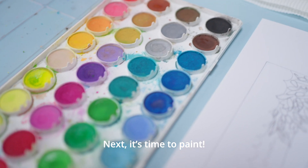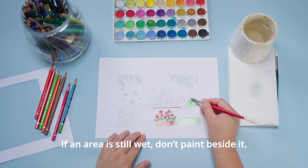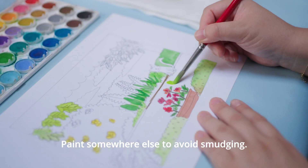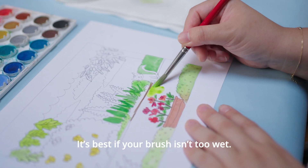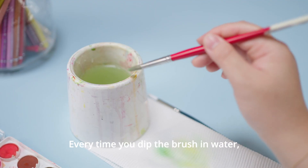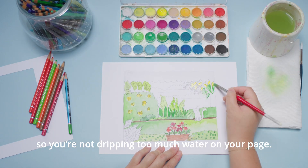Next, it's time to paint. When using watercolours, go slow. If an area is still wet, don't paint beside it — paint somewhere else to avoid smudging. It's best if your brush isn't too wet. Every time you dip the brush in water, blot it out on paper towel so you're not dripping too much water on your page.